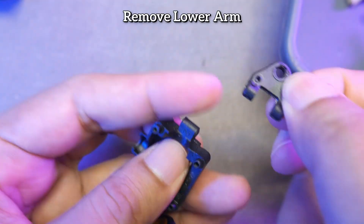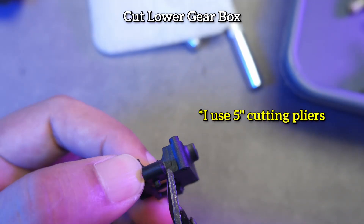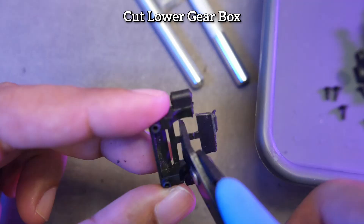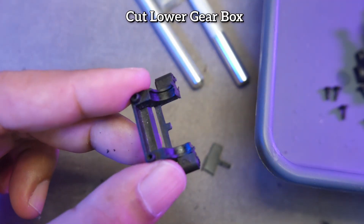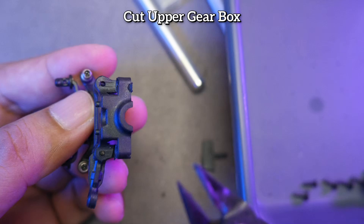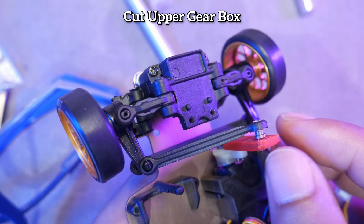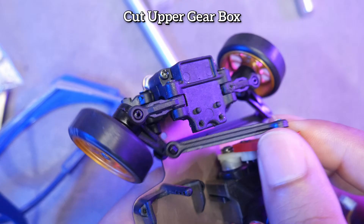Remove the lower arm. After that, we cut the lower gearbox — cut after the lower arm holder. The result should look something like this. We cut the upper part of the gearbox. I wanted to cut as little as possible, but it turned out to hit the steering link to the servo, so we cut more.